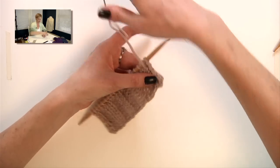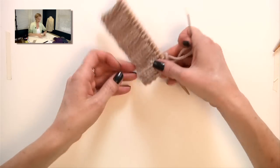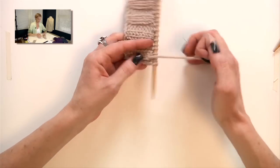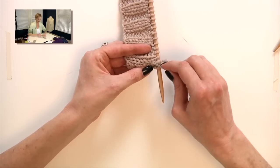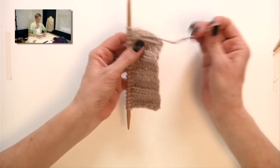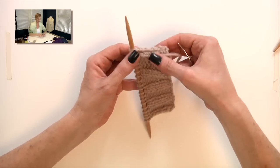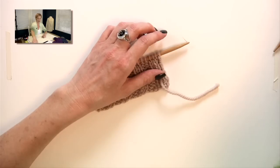I pull that this way, straighten it out, and then turn back around the other way. Pick up the left leg of the V going down, and pull that through. Just make sure that it's not bunching any of the stitches while you do it.